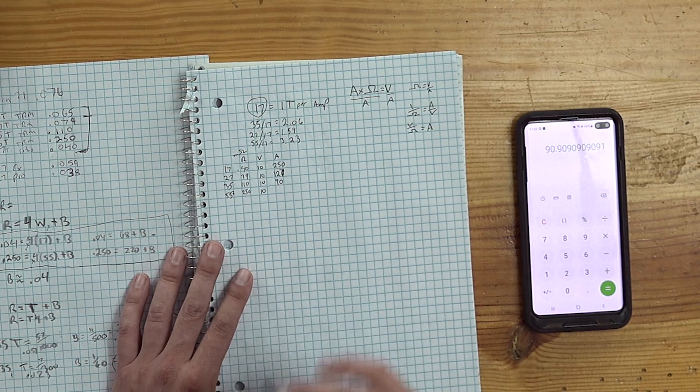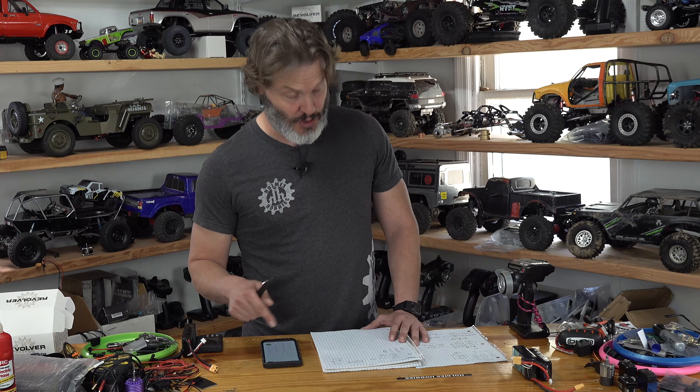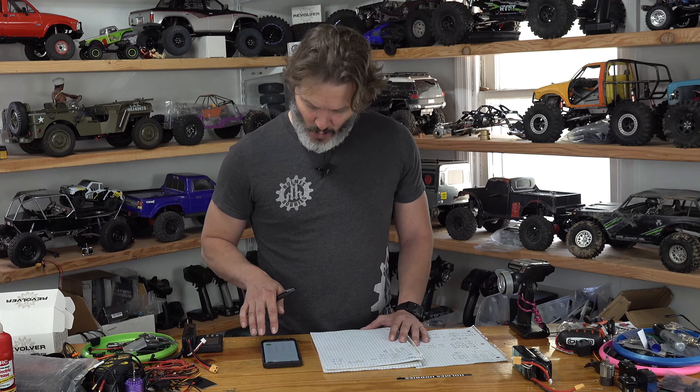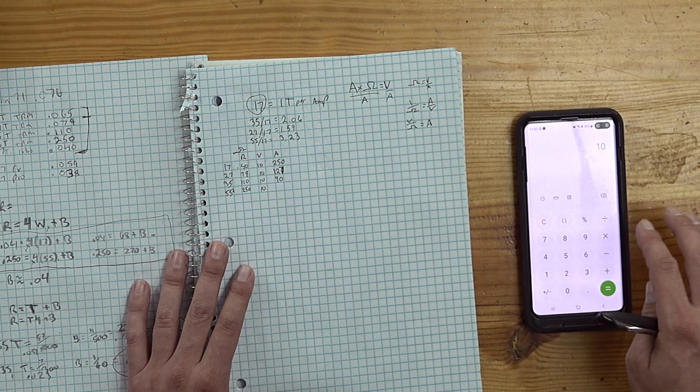Thanks for tuning in today. We're going to do a continuation on the ideal brushed motor for rock crawling, trying to find peak torque. As you saw in one of the last videos where I used the Kelvin wire setup to get the terminal resistance of all the motors, we have them right here.